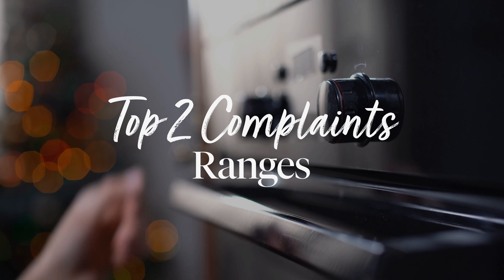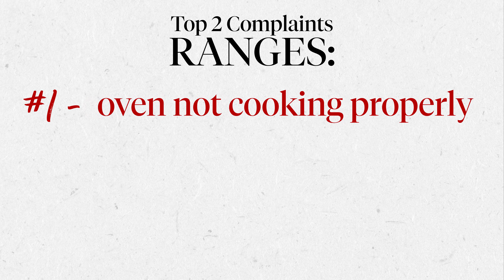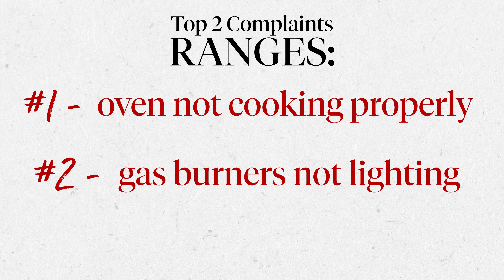The top two complaints I get with ranges: one, your oven itself isn't baking properly — and this is true for wall ovens too — and for gas ranges, the tops aren't lighting. That's the two most common complaints I get with ranges, and this also applies to ovens.